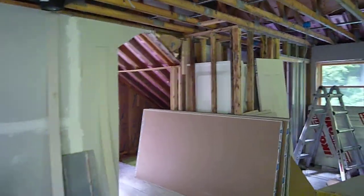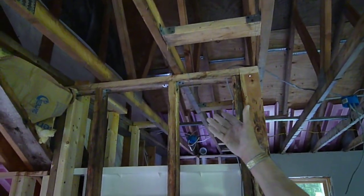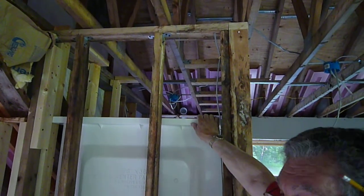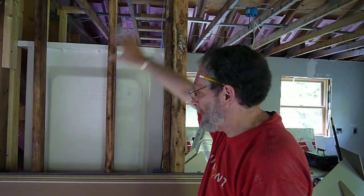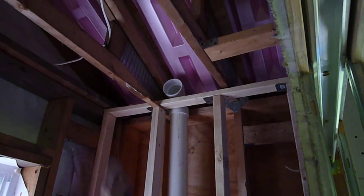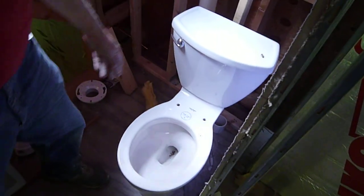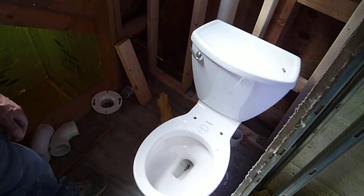Sure. The first thing we have to do is put a vent stack through the ceiling up there to vent our waste lines. We've got to fix the back side of the shower — secure that to the studs and then we can sheetrock over it. In here we have to continue this pipe up and hook it to the vent stack. Then move the toilet over to where it belongs, do some of the plumbing downstairs, and dig a hole to the septic tank.